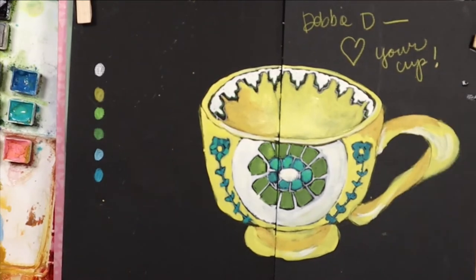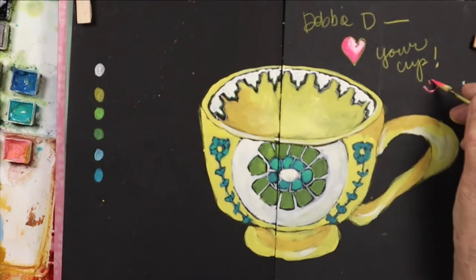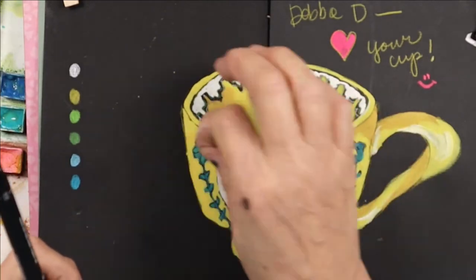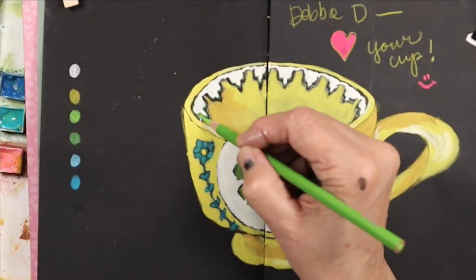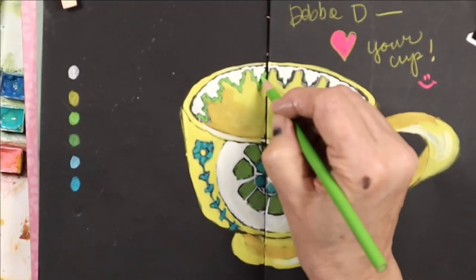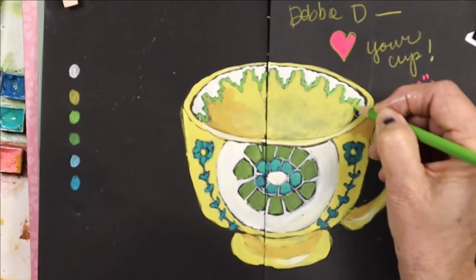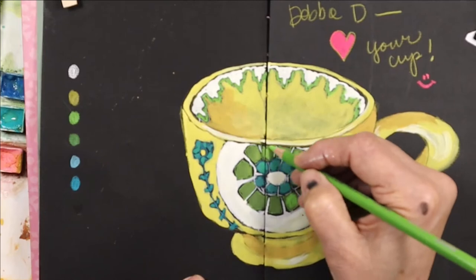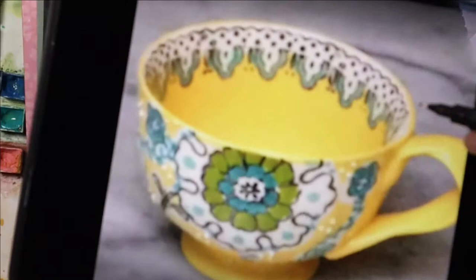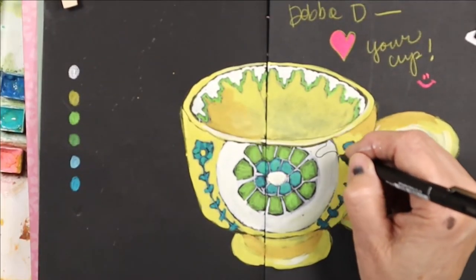Debbie D, thank you for sending me this picture of your cup — I just love, love, love it. Rather than paint in the green decoration, I just used a pencil. It was just so much easier to get between the yellow paint and the white paint. And gouache, kind of like acrylic, dries sometimes darker. So I added a few things.